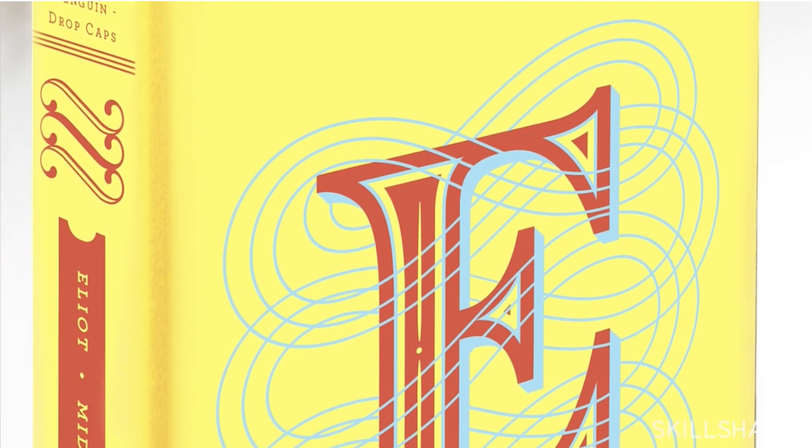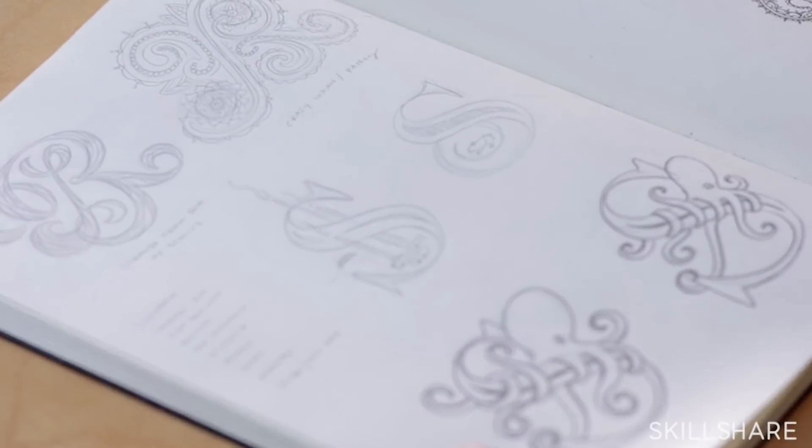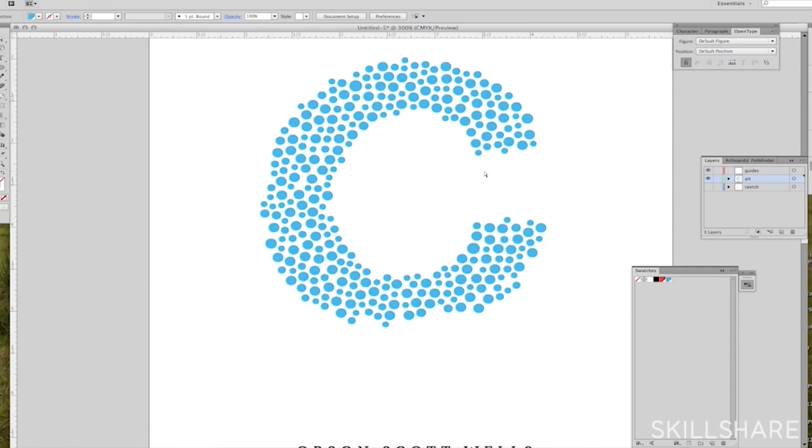At number two we have Lettering for Designers: One Drop Cap Left Form at a Time by Jessica Hitch. In this class, letterer Jessica Hitch takes you through the process of designing your own drop cap. This starts with researching and sketching your ideas, refining those drawings, then taking them onto the computer and digitizing them. It's great to see Jessica's process, especially when she takes her work into Adobe Illustrator. She gives some great tips and tricks for drawing your work digitally.